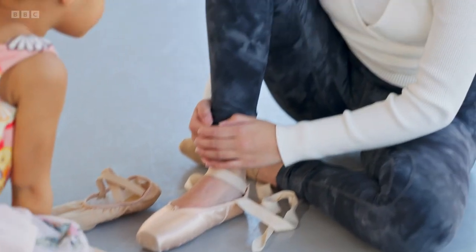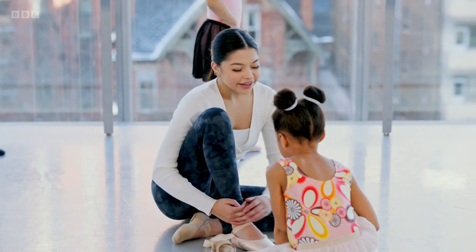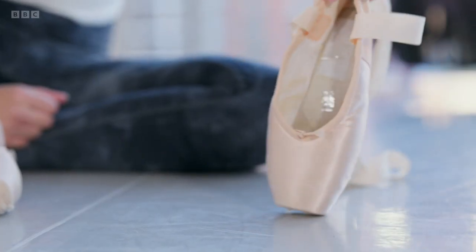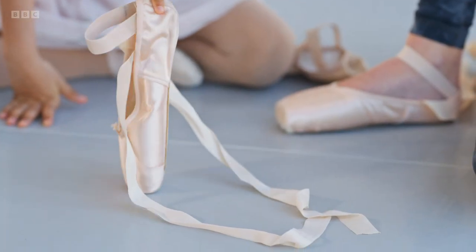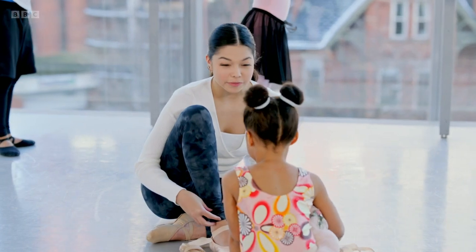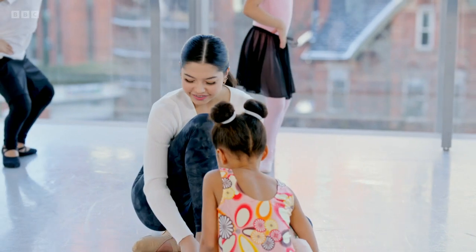What are those? These are pointe shoes. They look different than mine. They are different — they allow dancers to dance on the tip of their toe. When will I get pointe shoes? Well, in order to get pointe shoes, your ankle and your bone and your muscle has to be super strong. So I would say around 12 or 13. I can't wait.